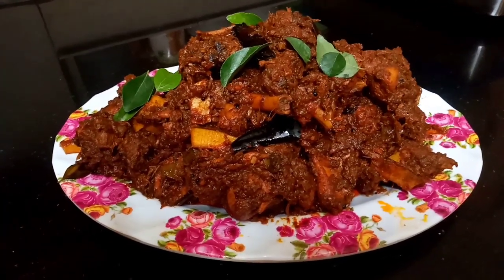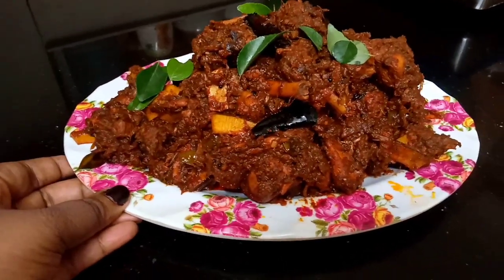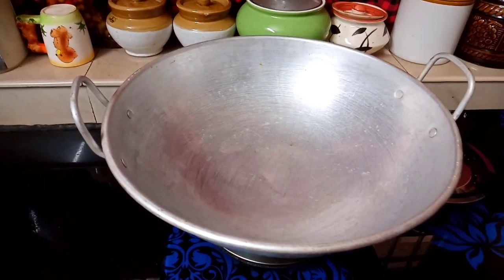If you have any chicken ready to cook, you will be able to make this. I am going to cook a lot of chicken.